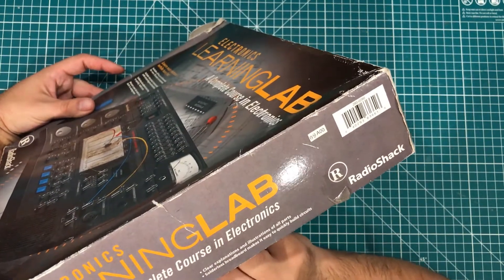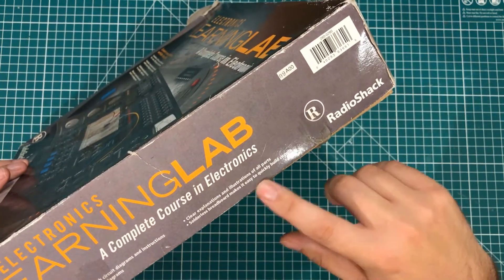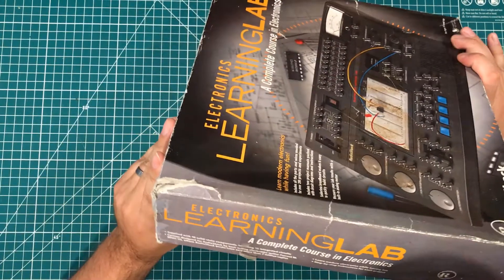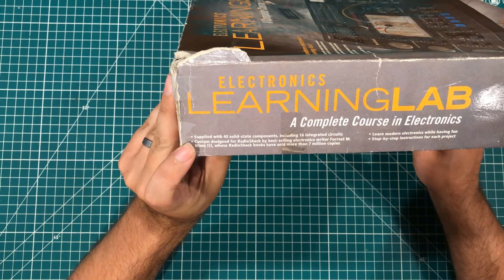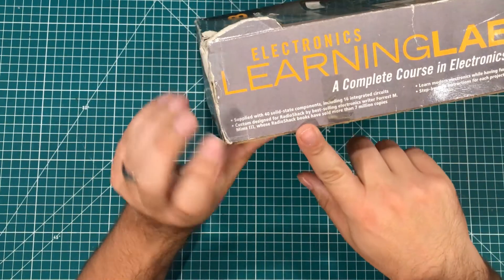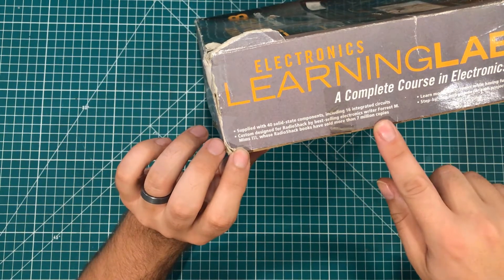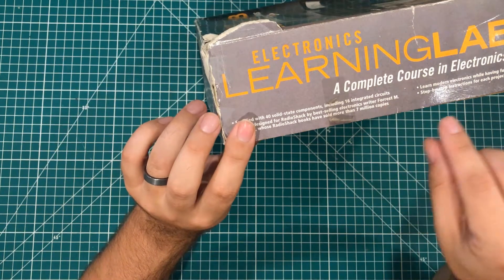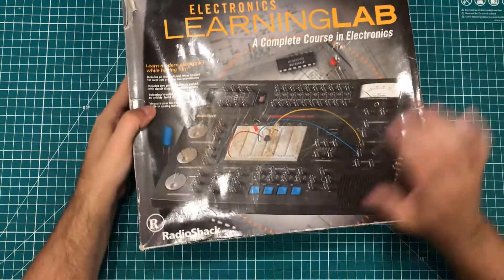It tells you that it includes two project manuals — which I know this one doesn't, but they're available online — large, easy-to-understand circuit diagrams, clear explanations, and a solderless breadboard. It's supplied with over 40 solid-state components, including 16 ICs. Custom developer: Radio Shack. There's a name here that if you're around my age, you probably remember: the famed electronics writer Forrest Mims III. I had some of his electronics books as a kid, probably when I was 10, 11 years old.